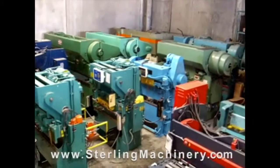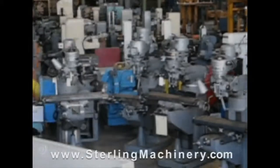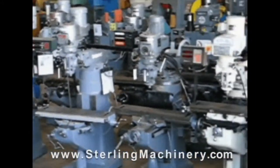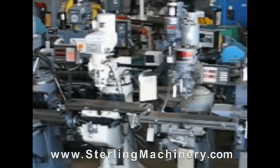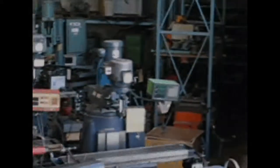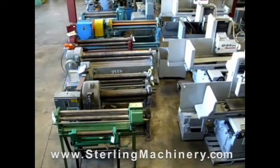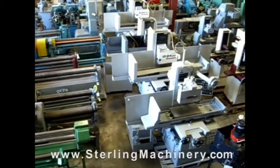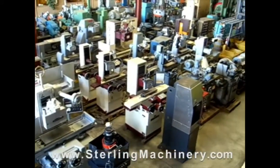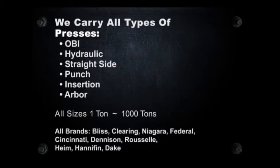Sterling Machinery sells all types of metalworking, fabricating, and chipmaking machinery, such as lathes, metal shears, press brakes, punch presses, punches, grinders, milling machines, saws, plate rolls, iron workers, inspection equipment, welders, and much more.